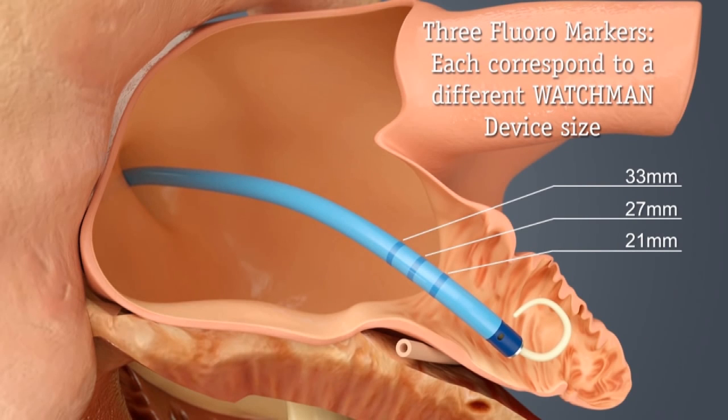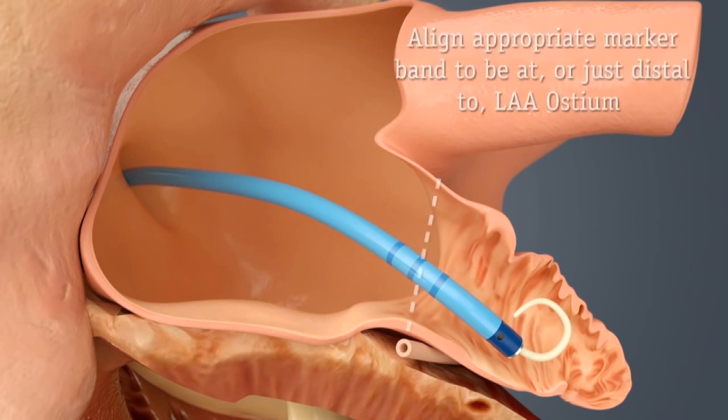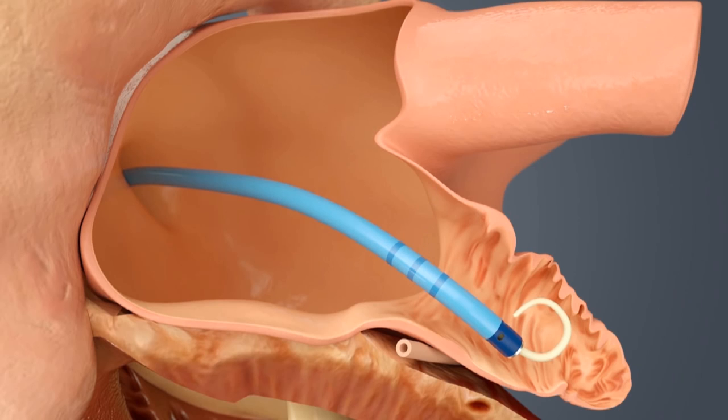As you can see, the catheter is marked and helps us determine the size of the device we need. At this point, we take a confirmatory picture of the appendage with contrast dye and then pick out the right size device to use.